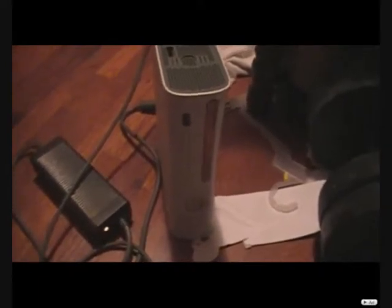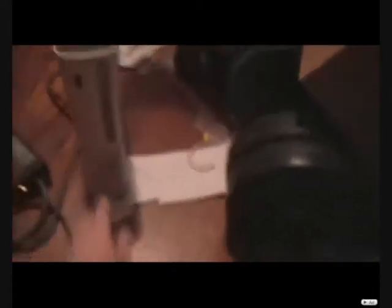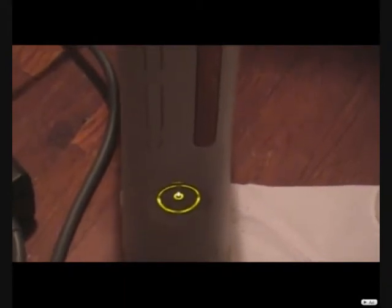But I hooked it up and of course it red-ringed. I let it run all night and all day long yesterday. And I come home tonight to turn it on and I actually see — look at this — this is crazy. This thing defies all logic, it doesn't make any sense. Look at this. It boots up. Like, what the hell? It's so weird.